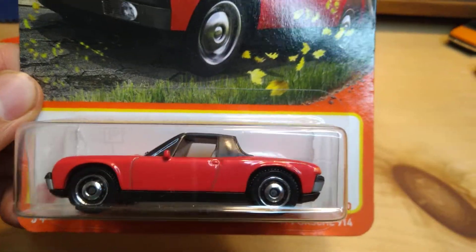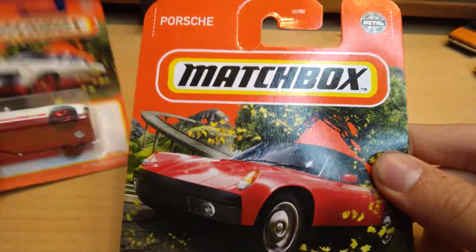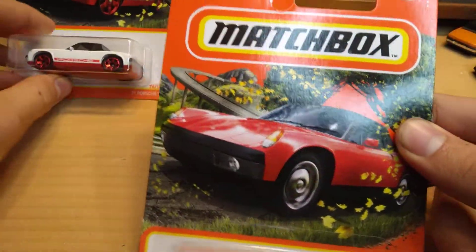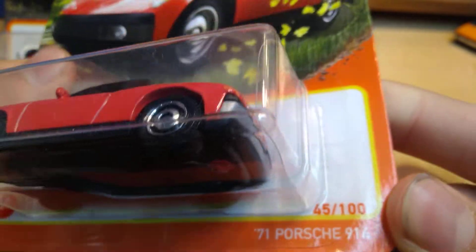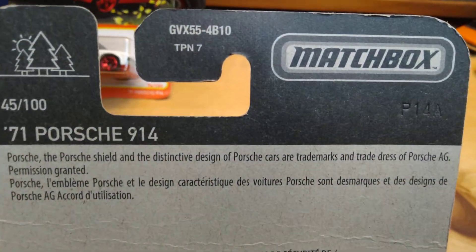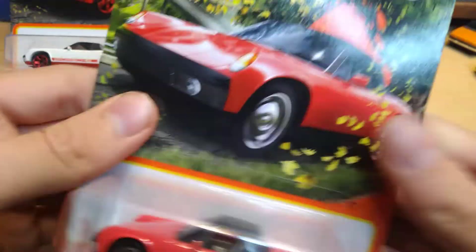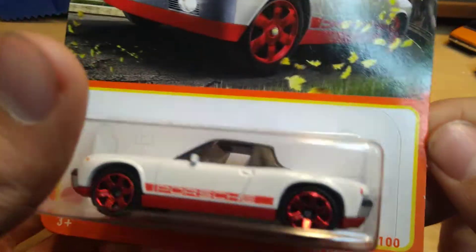Alright, we're going to open this one first — this is the red one. These are both from the Highway Series, 45 of 100 for the 2021 mainline. Got a little protector, which I really think is awesome. GVX 55 is the number — 71 Porsche 914.